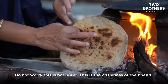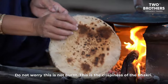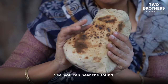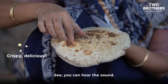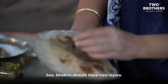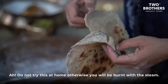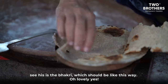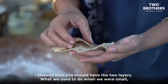Don't worry — this is not burnt! This is the tasty, kurkuri (crispy) bhakri. You can hear that lovely crispy sound! See this crispiness — the bhakri should have two layers like this. There's hot steam inside, so be careful and don't burn yourself with the steam. This is exactly how the bhakri should look.